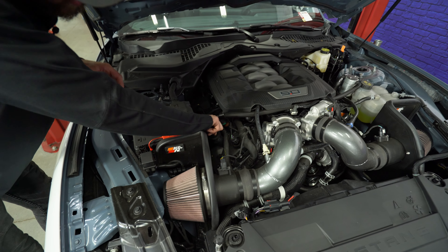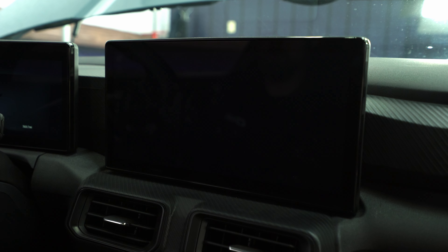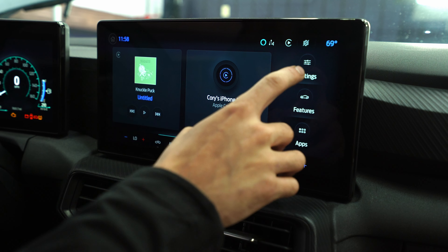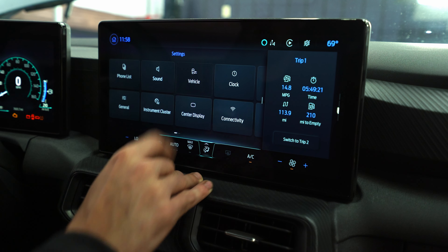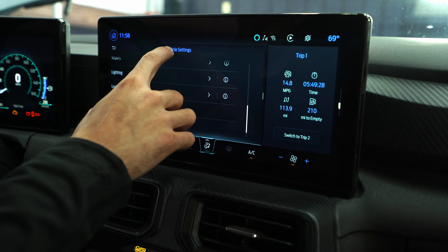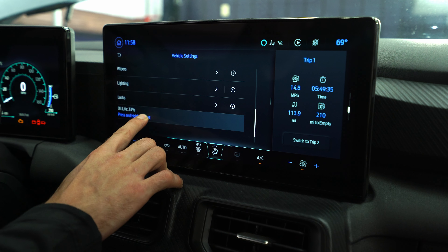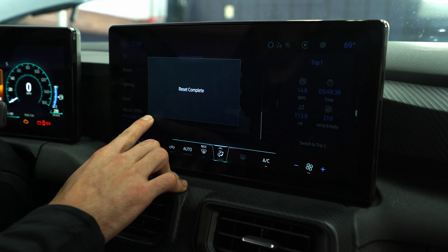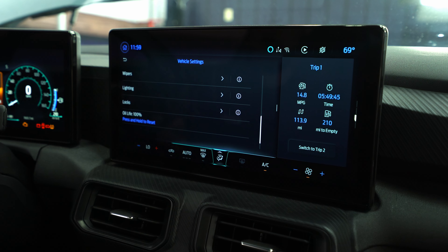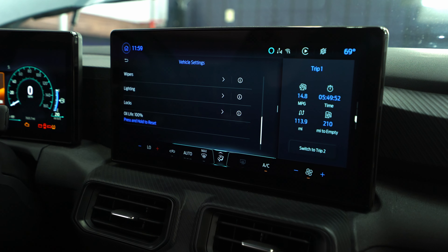Now we're gonna reset the oil life and then check our oil. To turn the accessories on, keep your foot off the brake and push the start button. Once the screen turns on, go to Settings, then Vehicle. Scroll down in the vehicle menu — our old oil life was 23%, so it was definitely ready to be changed. Press and hold to reset it. Our reset is complete and our oil life is 100%. Now I'm gonna start the car for about 15 to 20 seconds so the oil gets through the motor, and then we'll check the dipstick to make sure the level is correct.